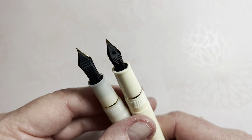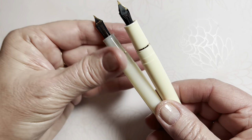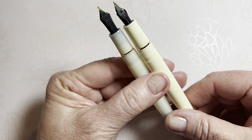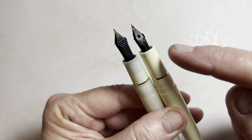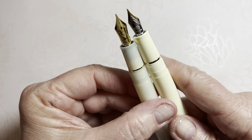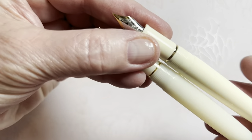The Sailor's nib feed is clean — no sign of factory dip testing there. Comparing the grip sections side by side: the Jinhao's grip section is a tad longer, maybe one to two millimeters. You cannot see through the Jinhao grip section — it's opaque resin — whereas the Sailor has a translucent resin material where you can see the threaded section. The thread size looks about the same, very similar.